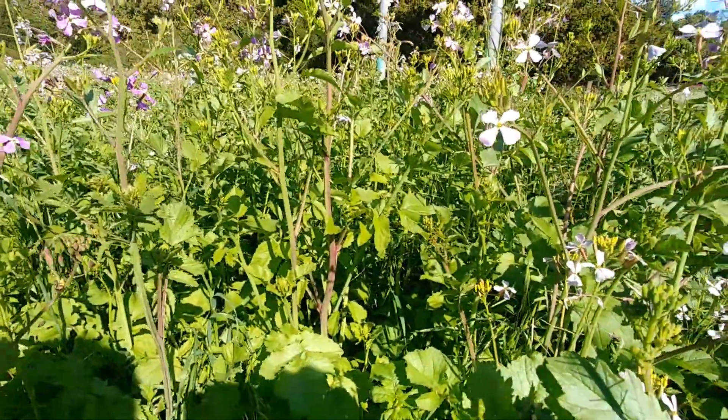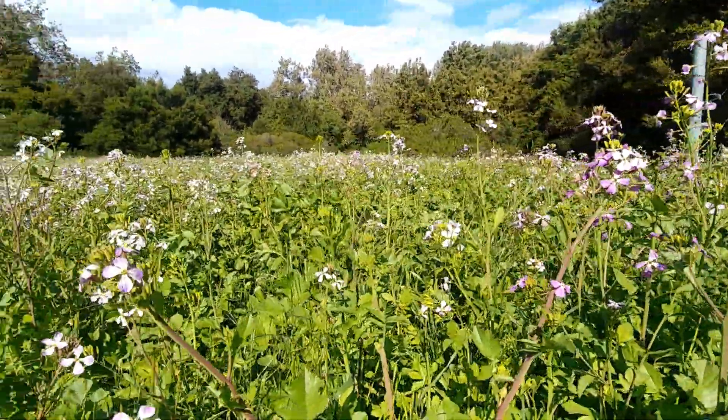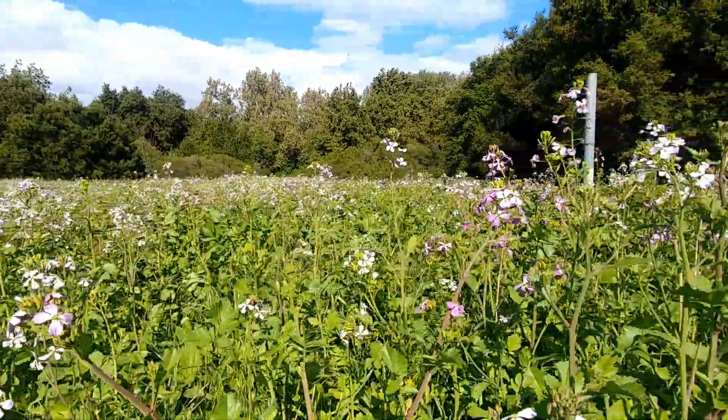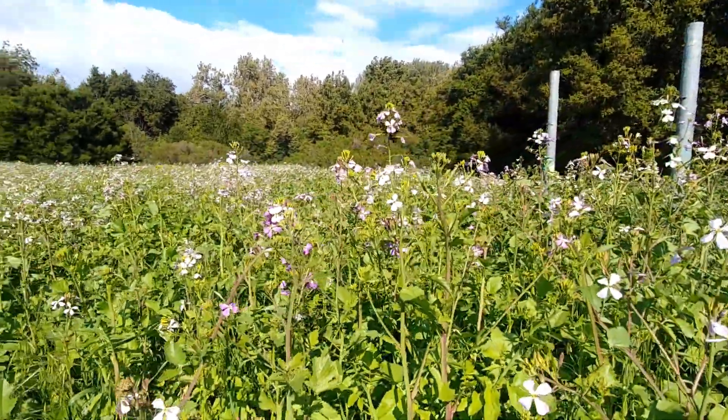So this is the Raphanus sativus plant — the wild radish — and this is a great plant to know because this plant is popping up everywhere. Thank you so much for joining me on this newest Edible Backyard Weed series, part four. Stay aware and protect.